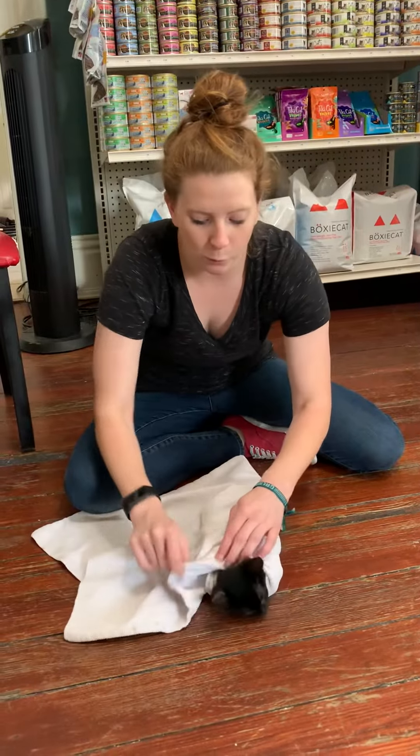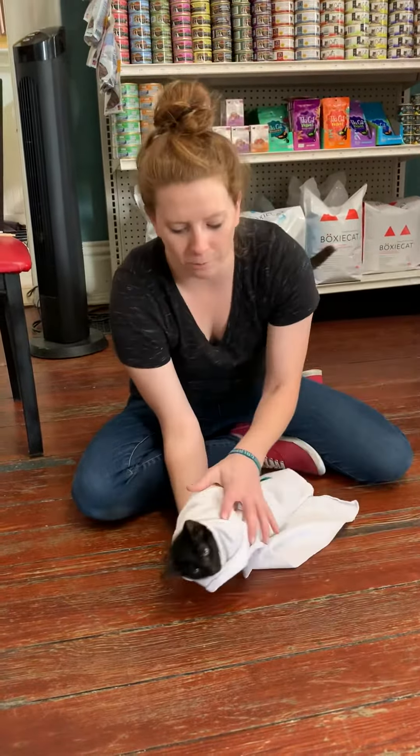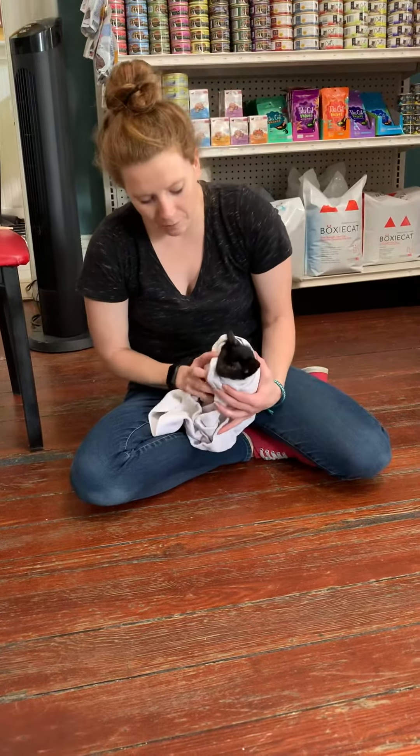So this is the burrito wrap and I'm just going to take the extra of it and go up and under. This is a great wrap for administering medicine when I only need access to the mouth.